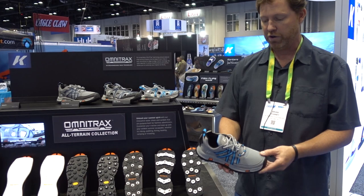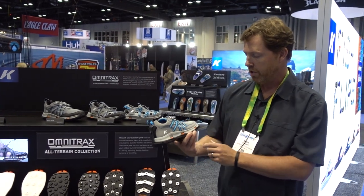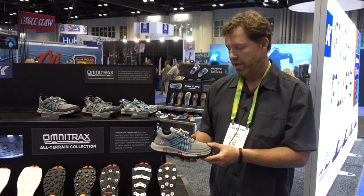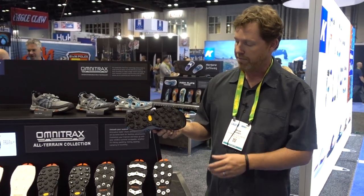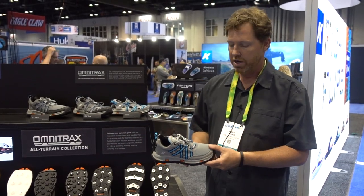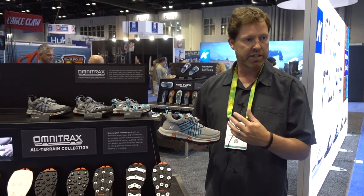So a shoe version as well — same interchangeable sole system. This is our All-Axis shoe, and again we make both the Swift Sandal and the All-Axis shoe in men's and women's styles. They both feature our interchangeable outsole system. This is our Vibram Hydro Grip sticky rubber product, interchangeable with all the different line of Corker soles — so whatever terrain, whether water-based or land-based, we have an outsole that really maximizes performance.